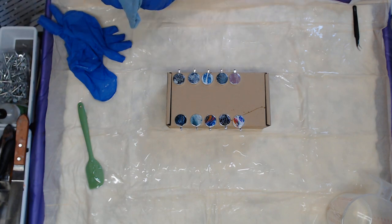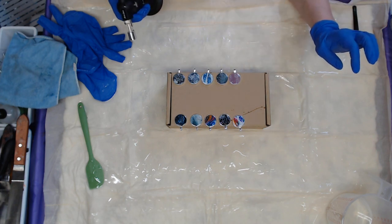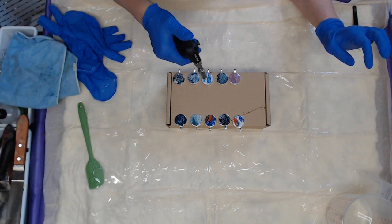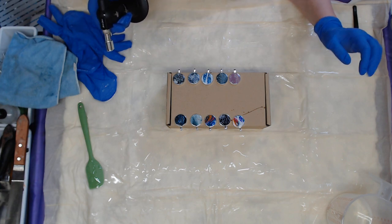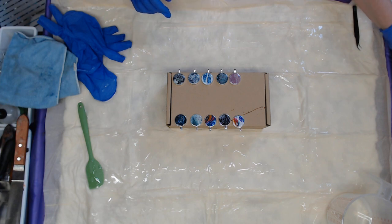This is where I always blow out my torches. I don't use the heat gun on the necklaces - I use the torch. I'll come back and hit these probably four or five times before they're set up, because the bubbles continue to come up. We'll see how they come out.